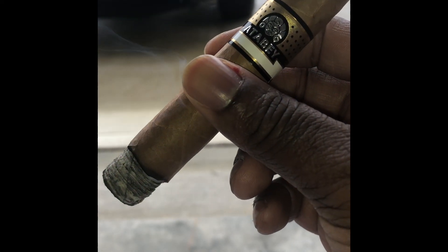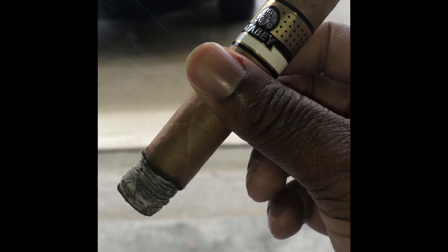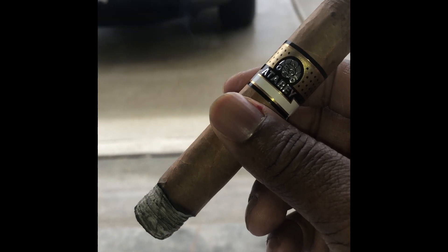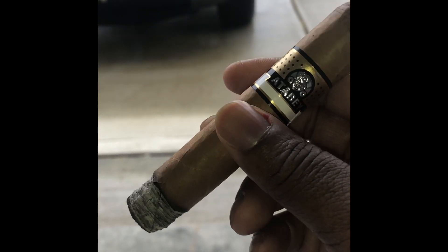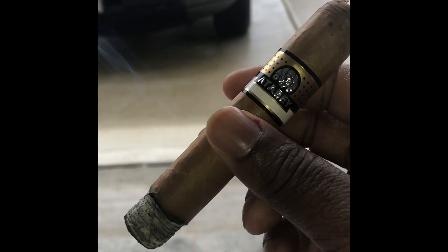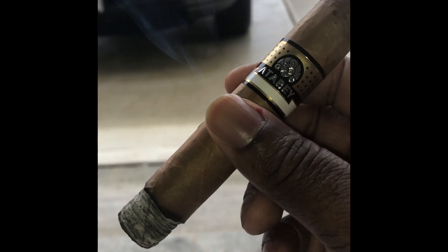Hello, fellow lovers of the leaf. This is D-Love and wife — mine is the wife right now. So I'm just out here in the garage, smoking on my second cigar of the day, Atabay Brewhose. It's one of my favorite, favorite cigars.